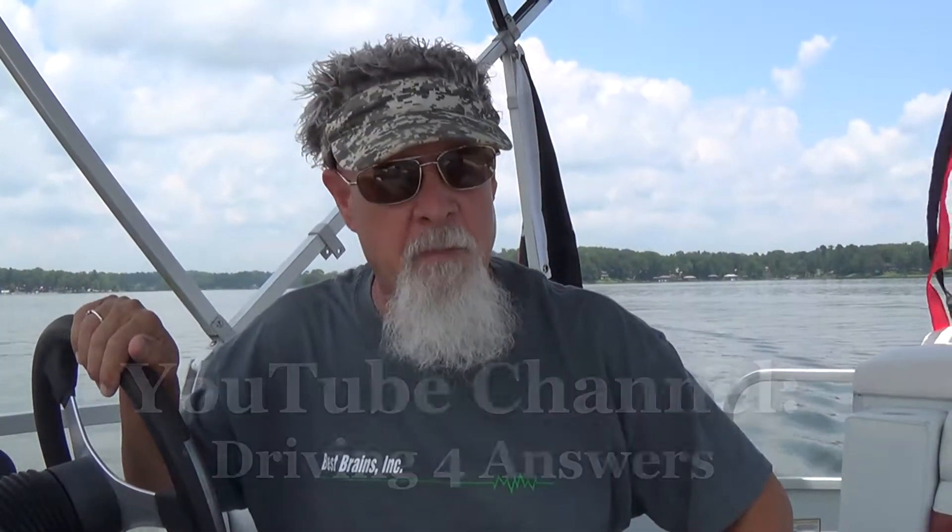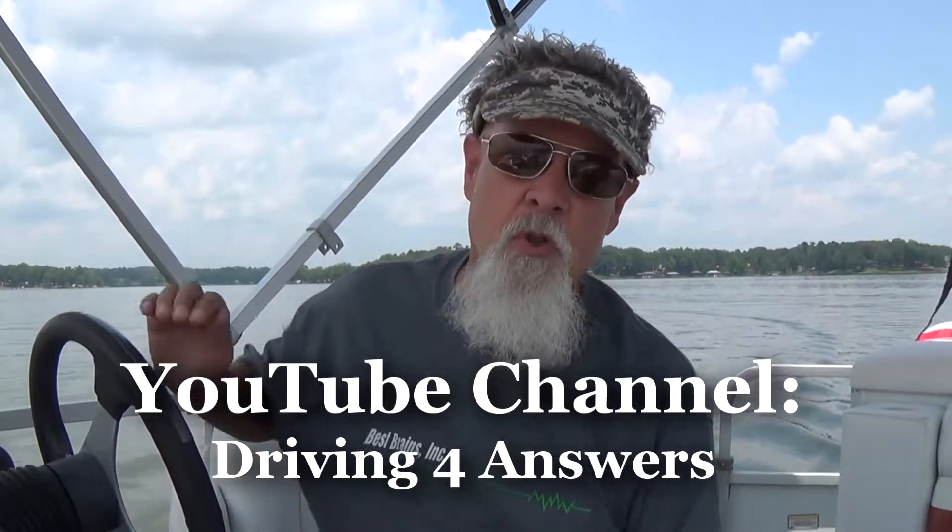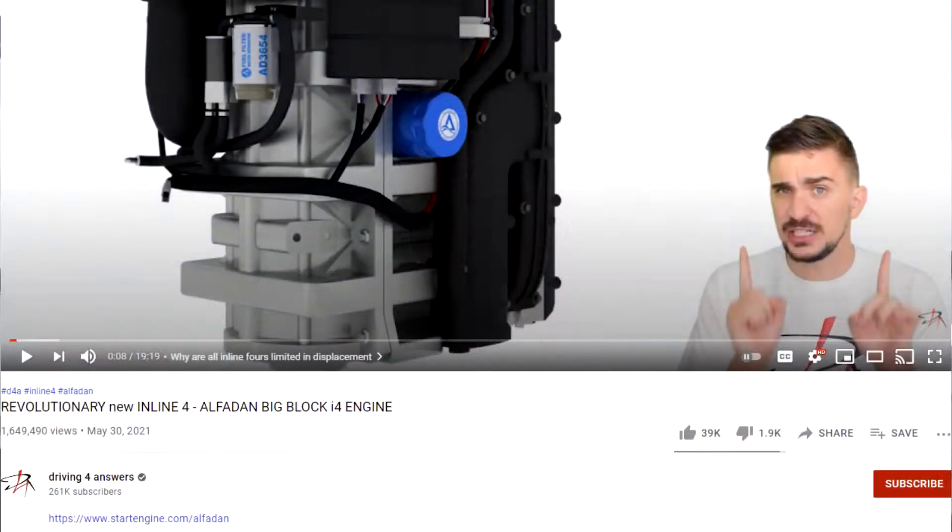The reason I'm making a video today is I wanted to cover the Alphadan situation. I came across a video from the Drive4Change YouTube channel — it had about a million views — and it was talking about this new Alphadan outboard. It's a 600 horsepower engine, going to be an inline four-cylinder that had no counterbalancers. The video goes into talking about counterbalancers and why you need them.